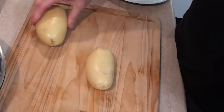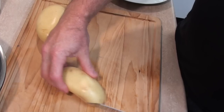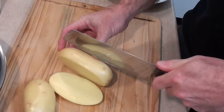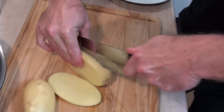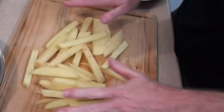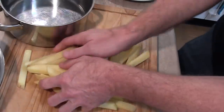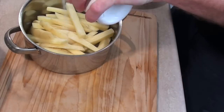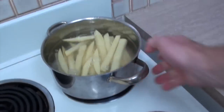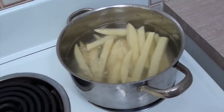First thing I need to do is get my chips on, or fries as we call them here in America. I'll cut these into nice small chip-size wedges — and by the magic of YouTube that's done. Straight into a bowl, add some salt, add some cold water, and I'm going to get these on the boil. We want those to boil for about 15 minutes.